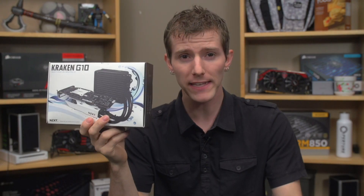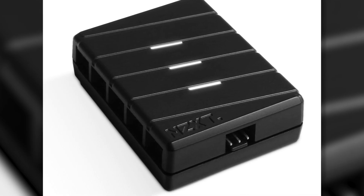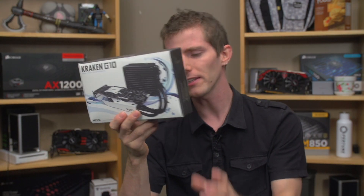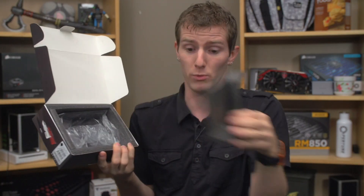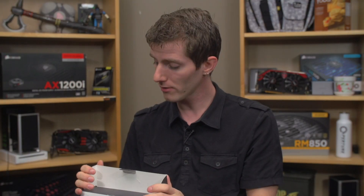The Kraken G10 is probably the third time that NZXT has really blown me away with an inexpensive product that just makes the lives of system builders easier. The first was their little USB internal header hub, the second was the Grid fan power hub, and the third is this. It takes your existing Asetek-based CPU liquid cooler and allows you to mount it to your graphics card, effectively water cooling your video card at a fraction of the cost of a full custom liquid cooling solution.